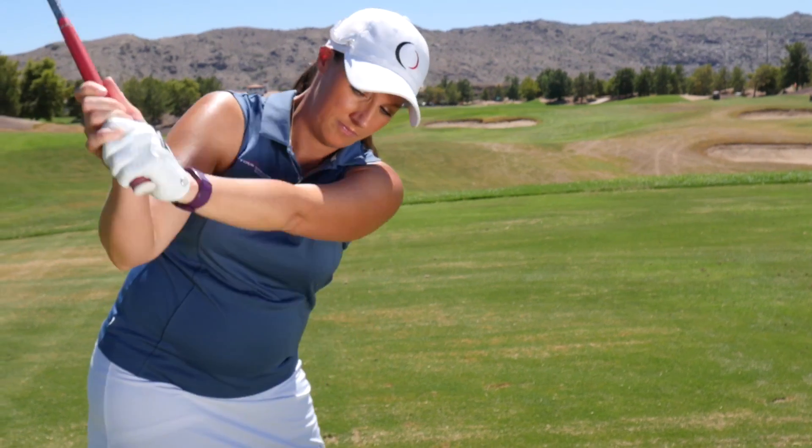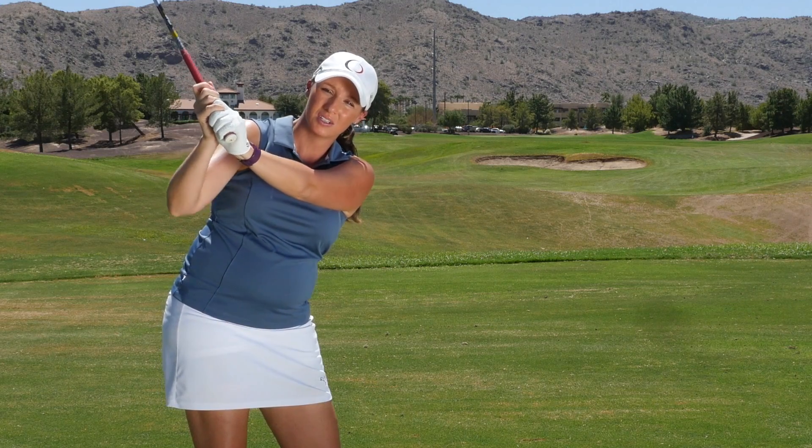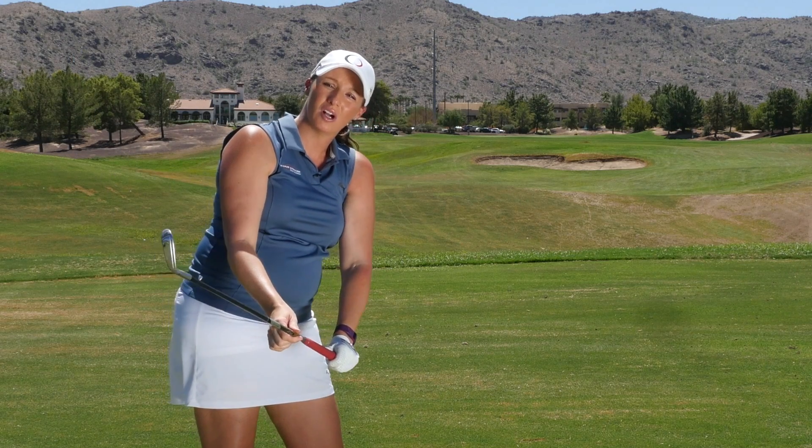So instead, we want to keep our elbows more structured all the way to the top. We want our right elbow pointing to the ground instead of behind us. From here, I'm able to drop my arms and the club can be on plane.